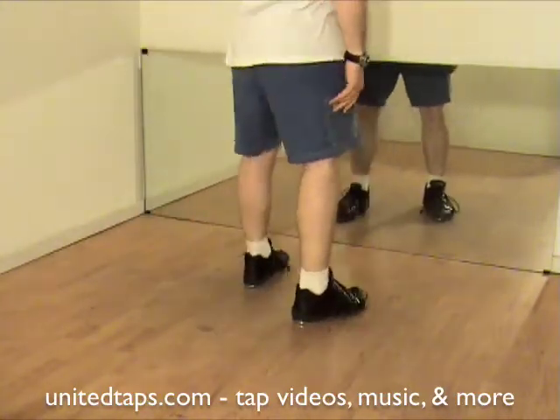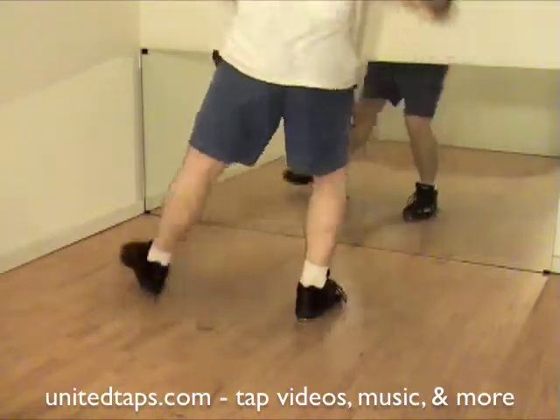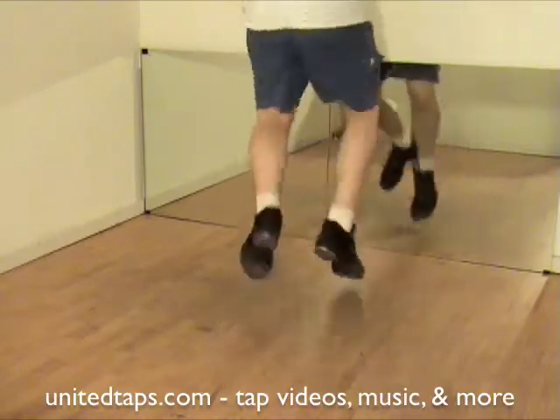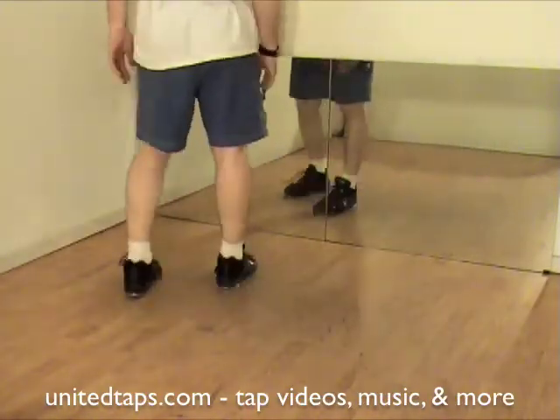Let's do that slow. Ready, go. A little faster. Five, six, seven, eight. Those are shuffle pullback heels.